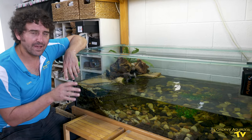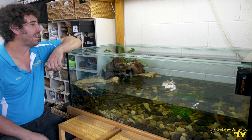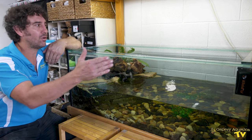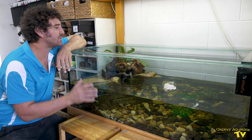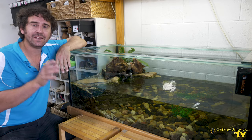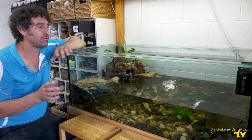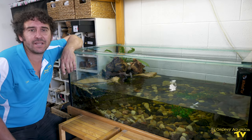We have a pair of Brisbane River Turtles in this tank and you can see that it's a shallow tank. It's four feet long by a little bit more than two feet wide and it's designed especially for kids. We're going to have a bit of a look at the turtles, look at the setup, and show you what has been done to make this tank perfect for the kids at this house.